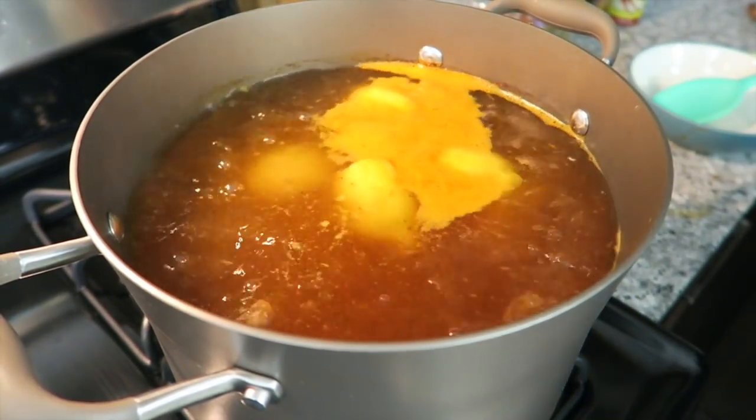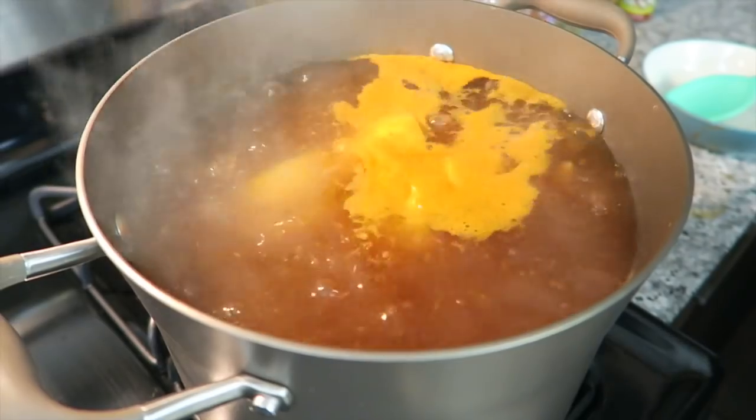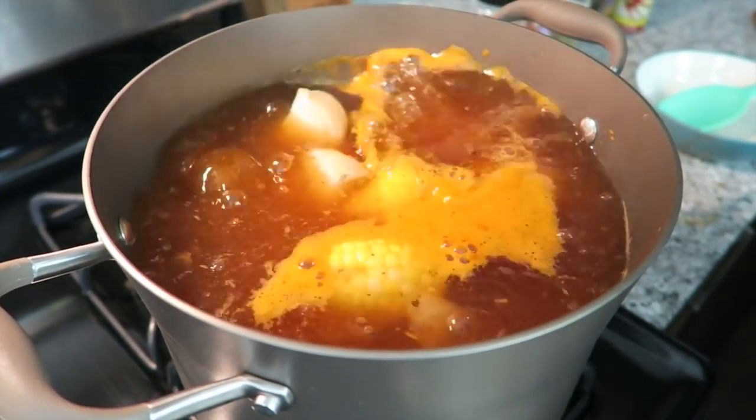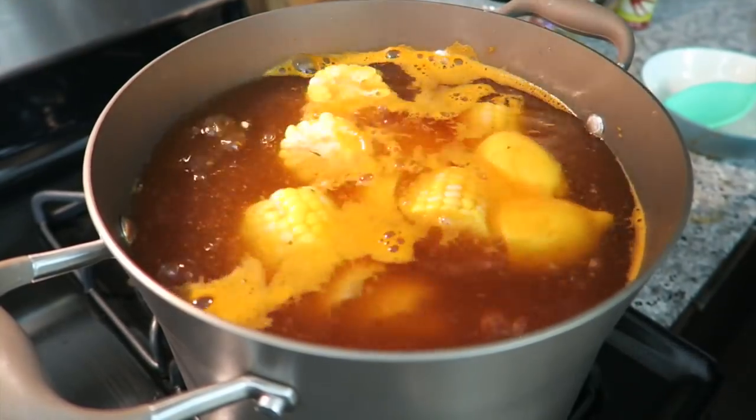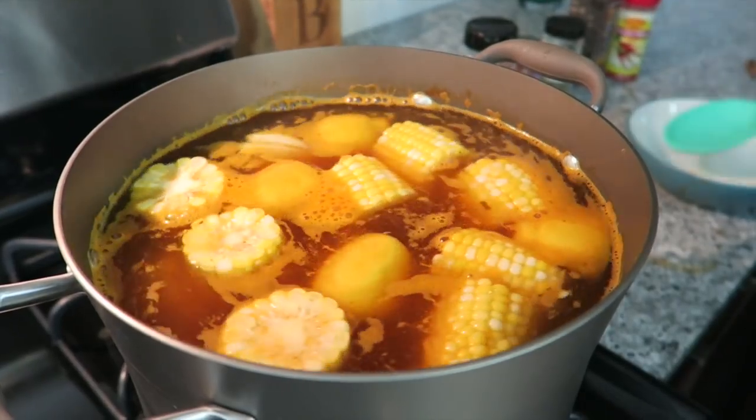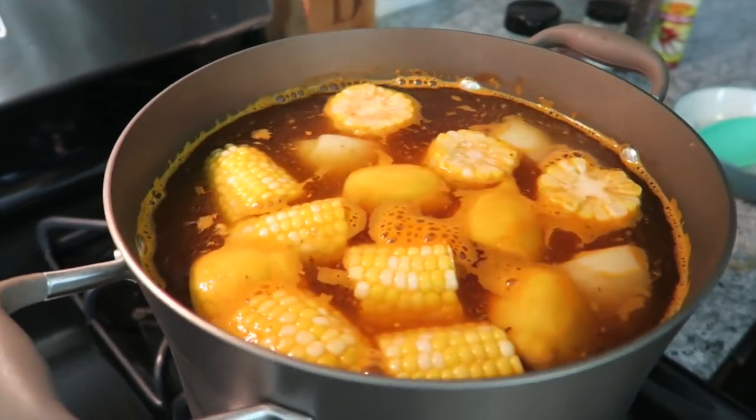Once it comes to a boil, we're going to gently add in the corn. Give it a stir, let it come back to the boil, and then set the timer for 10 minutes.